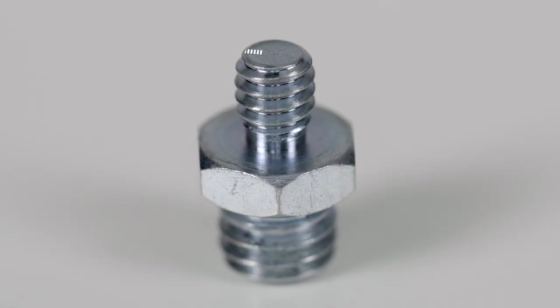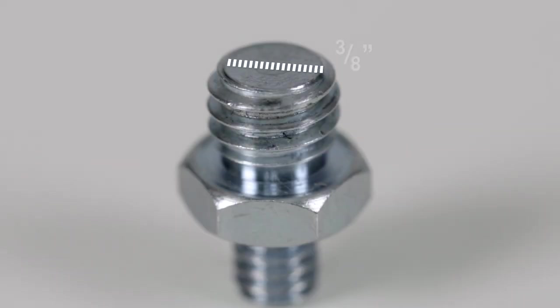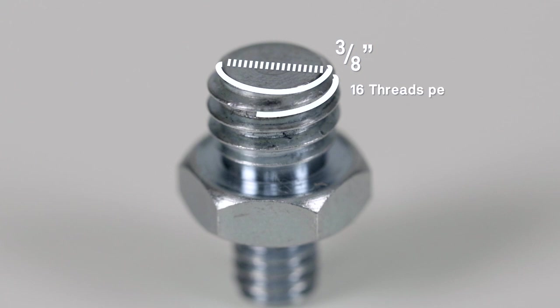1/4-20 means that the diameter of the bolt is a quarter of an inch with 20 threads per inch. 3/16th means that the diameter of the bolt is three-eighths of an inch with 16 threads per inch, and male because it's an outie as opposed to an innie.